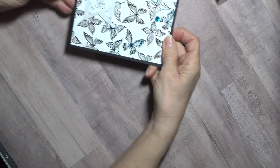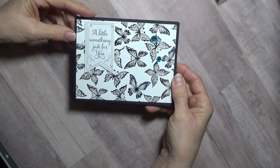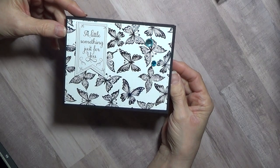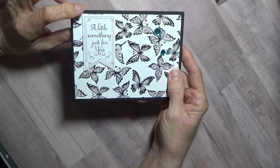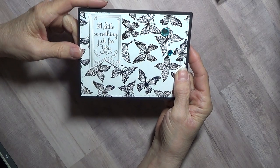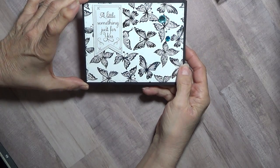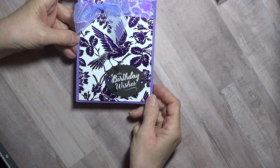Here are the butterflies — you see that shine on there? I love this foil. I put it on number three on my mink, put it through once, and it foiled perfectly. This right here is an Anna Griffin sheet and I used her silver for this. It's such fine writing, so I did put a little shim with it and put it through on number three and it went okay.